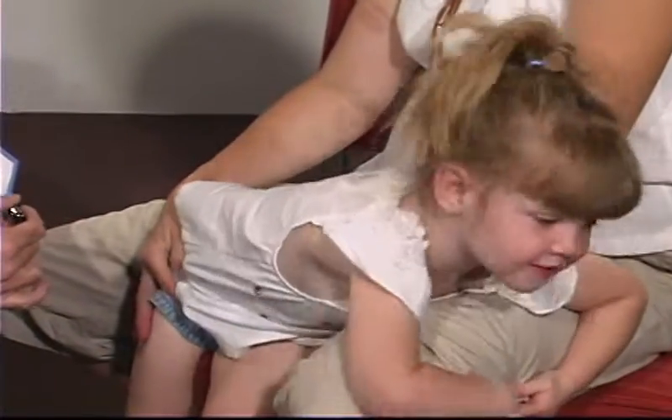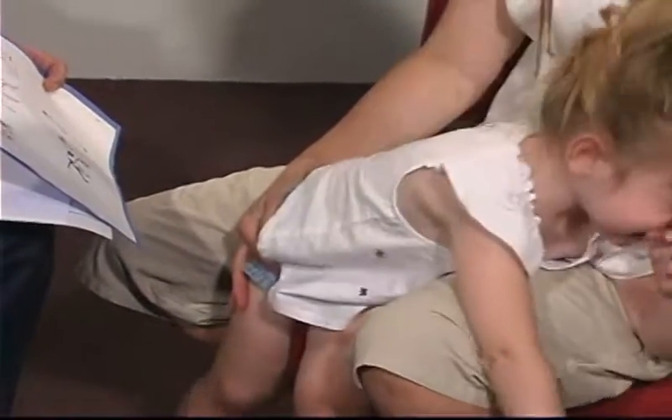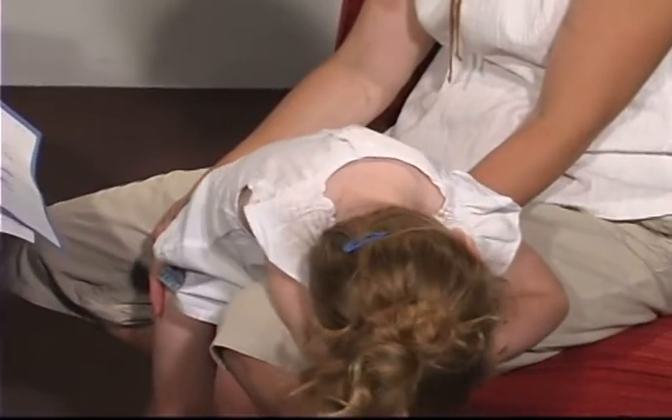What does the doggie say? Cock, dog. Very good. What does the bird do? Tweet, tweet. Tweet, tweet. What does the horsey say? Meow. Very good.